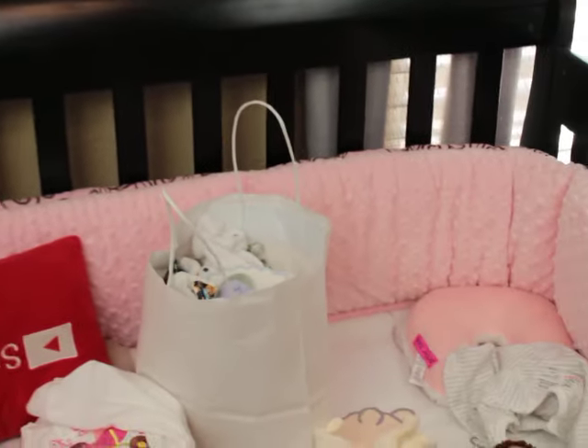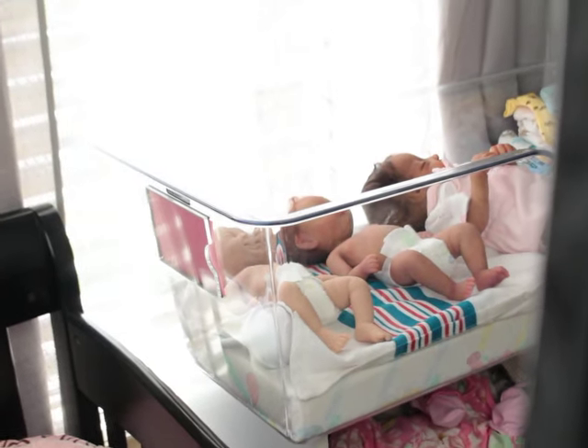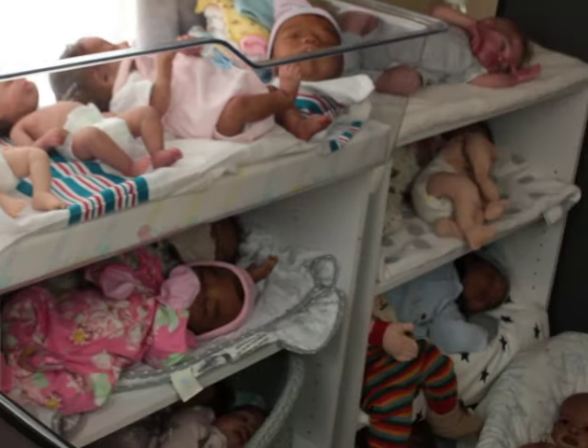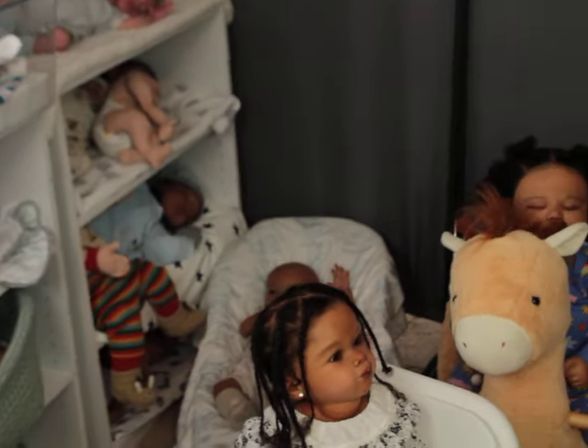I'm trying to move my lights over at the same time — see, this is my clutter. I had opened the windows so I can try to get some sunlight. Over here is a baby corner. This is a real baby corner — this is where all the babies happen.